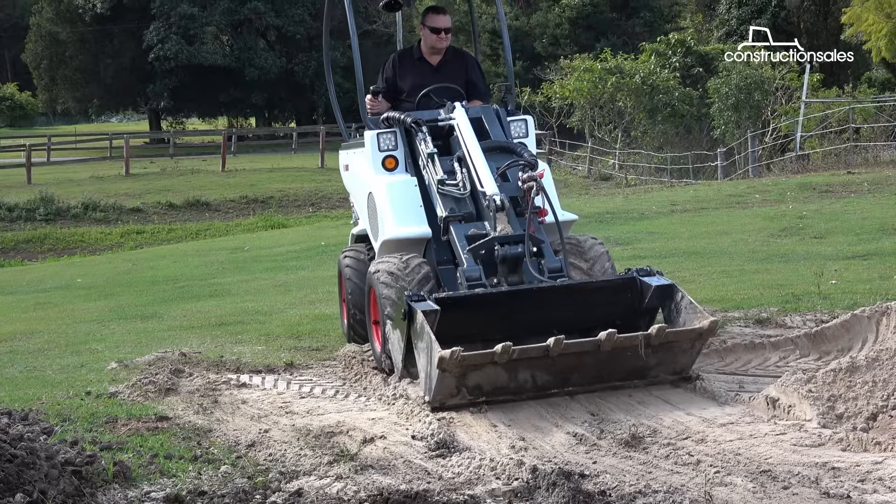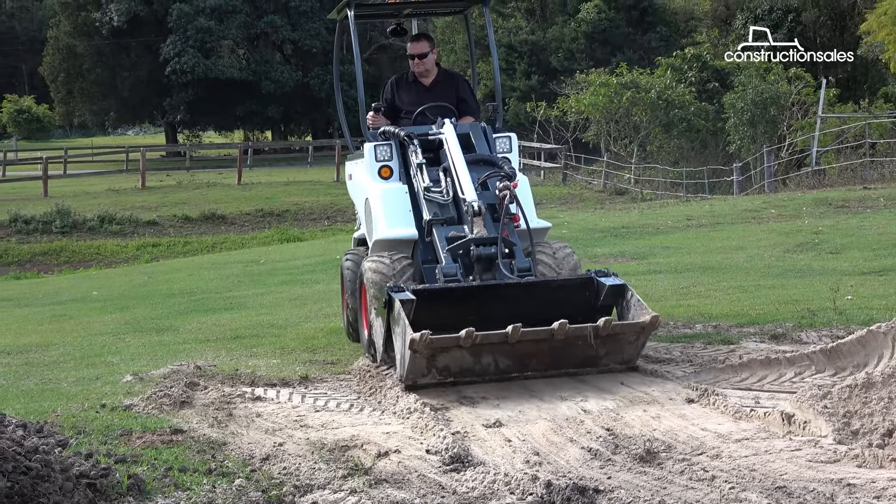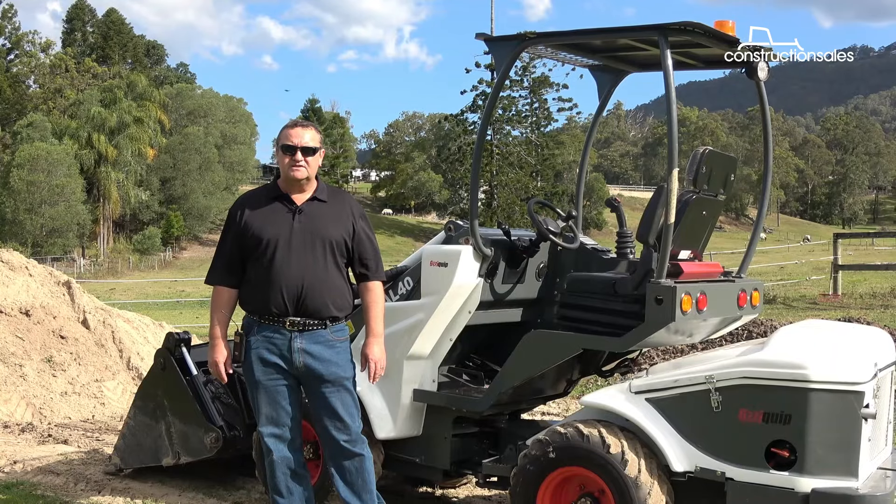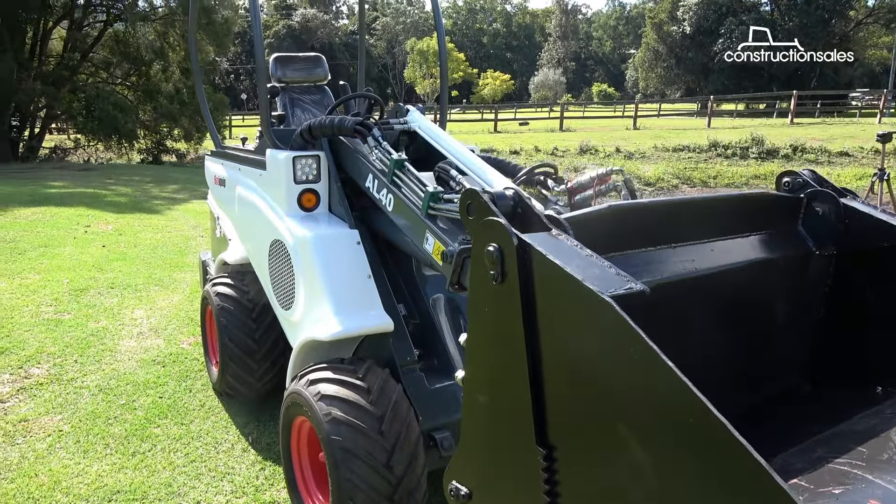Excellent machine for working around small properties and even lifestyle blocks. Get a hold of your local Aussiequip dealer and have a talk to them about it. I think you'd be quite pleasantly surprised on the price of these things.